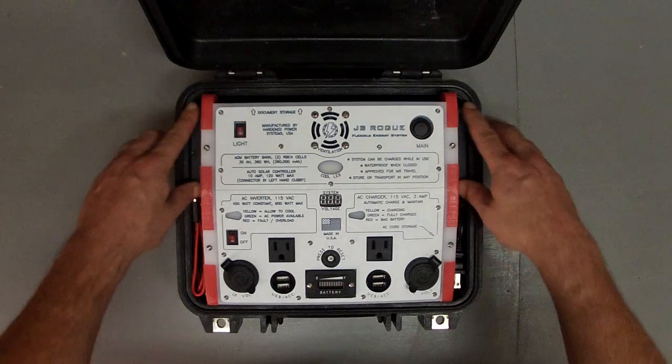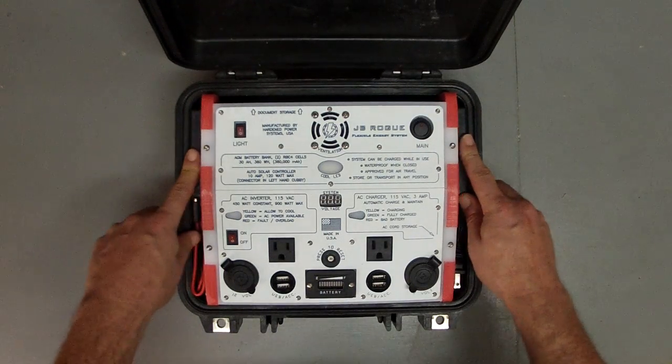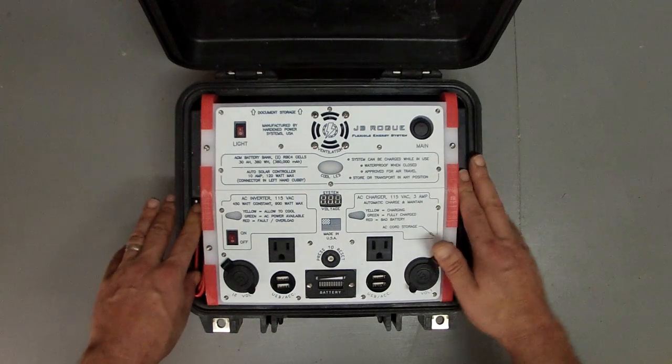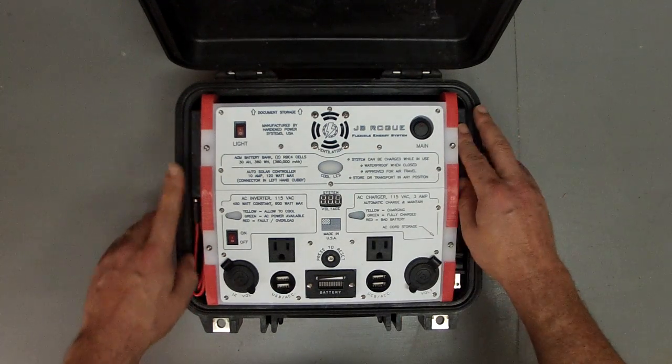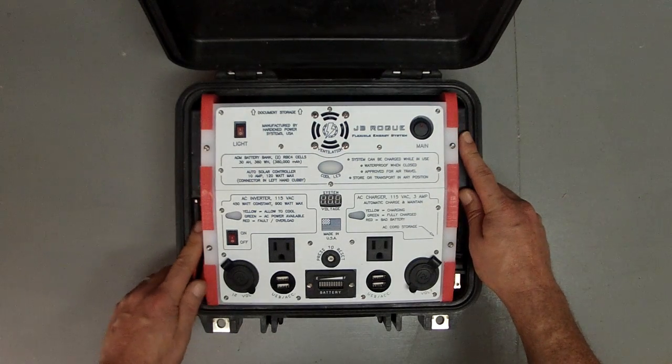The Rogue itself has a 30 amp hour battery bank composed of two AGM batteries. These are relatively common, like scooter batteries or emergency lighting batteries — easy to find, easy to buy. You can replace them with no tools.